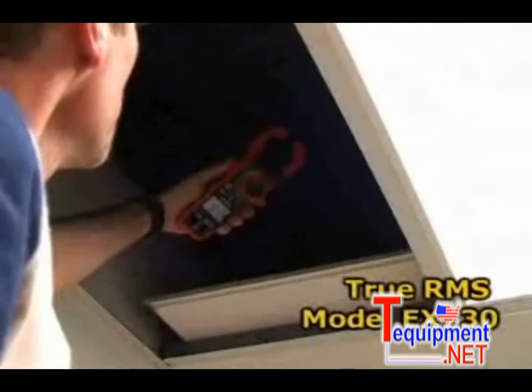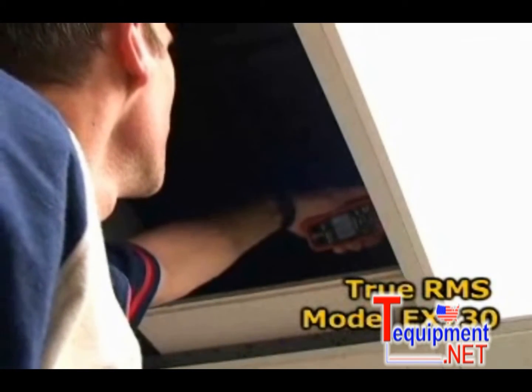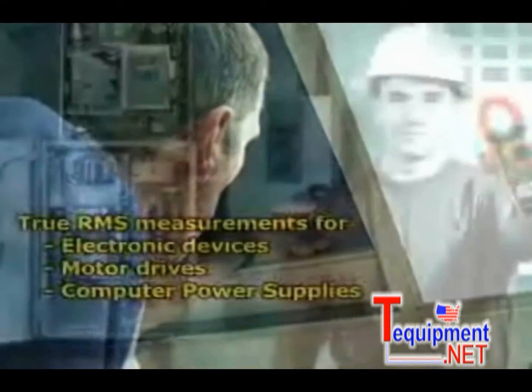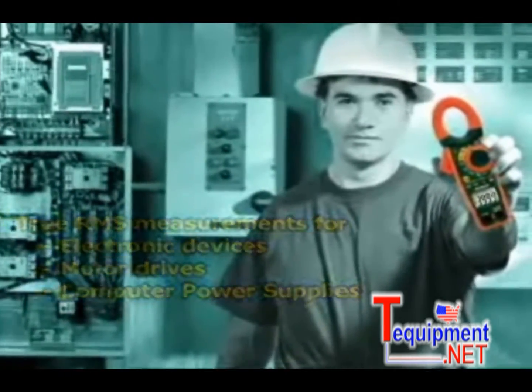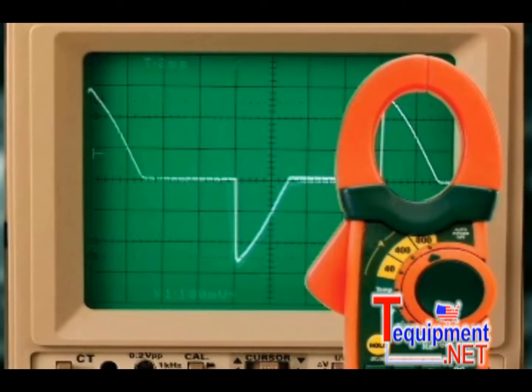The model EX730 also provides true RMS current and voltage readings. This is very important in industrial and commercial applications where electronic devices such as fluorescent lights, motor drives, and computer power supplies distort the AC waveform. Meters without true RMS capability can be off as much as 50% under these conditions.